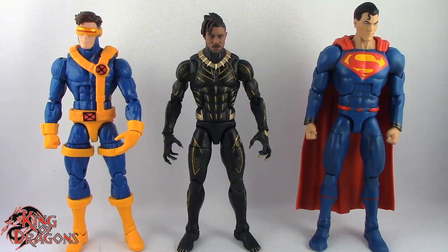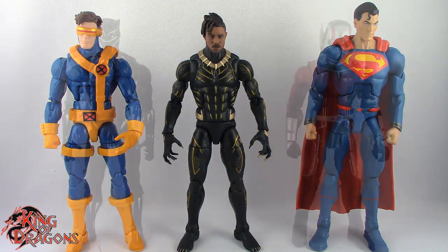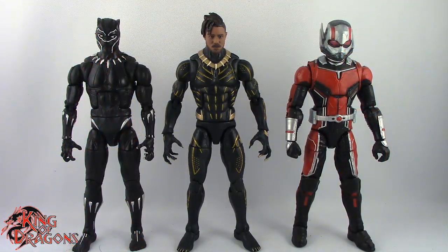Here we have Killmonger posed next to a Marvel Legends Cyclops and a DC Multiverse Superman. And finally here we have Killmonger posed next to a Marvel Legends MCU Black Panther and a Marvel Legends MCU Ant-Man.